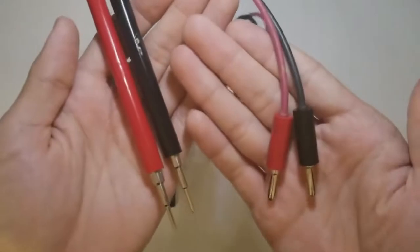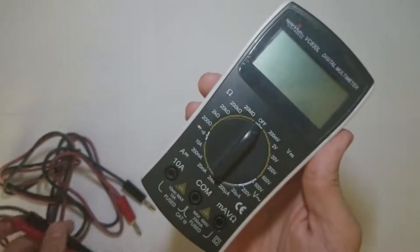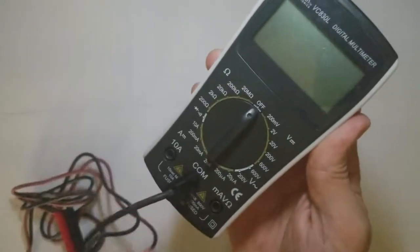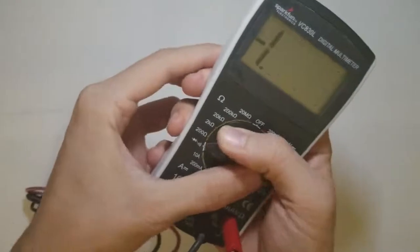Here are my leads, the probes, and the plugs that I actually plug into the meter. On the bottom of the meter there are three ports. We're going to use the COM and the port on the right for milliamps, volts, and ohm measurement. We're going to start by using the continuity check here.